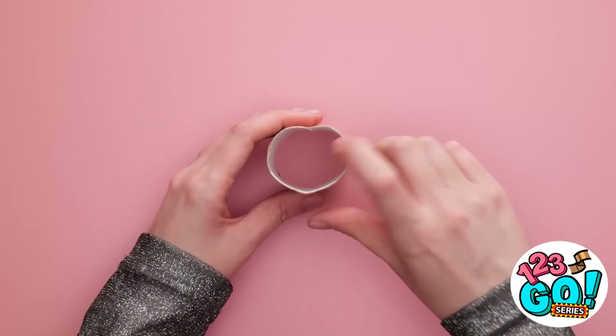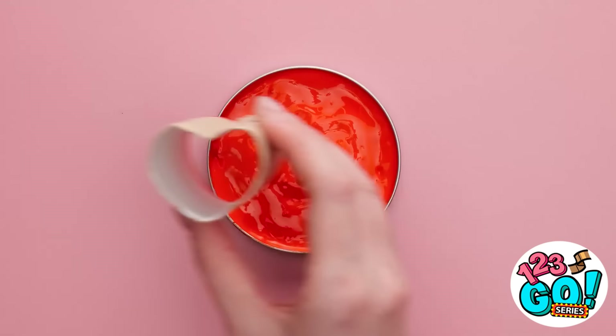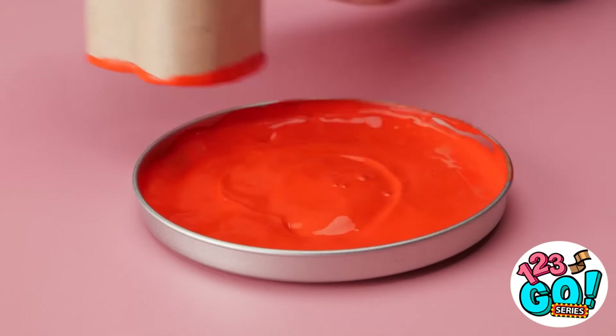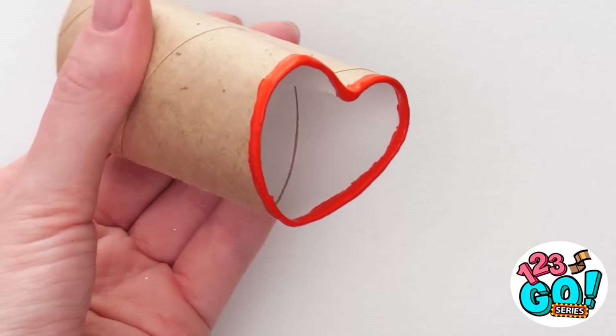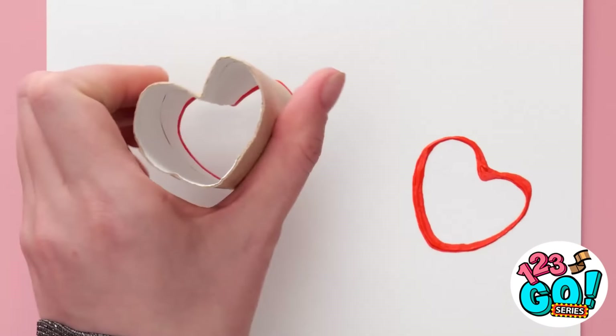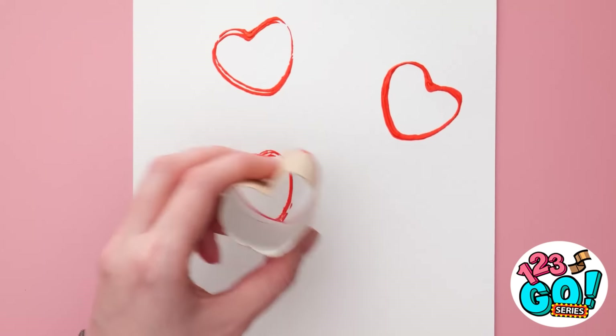I have an idea — I'll gently squeeze the tube and shape it into a love heart. Then I'll dip it into red paint. I want to coat the bottom of the tube. It's like a stamp. Now I can press it onto a blank sheet of paper — I just need to apply some pressure, and I'm left with a love heart. If I repeat it, I'm left with a thicker heart.